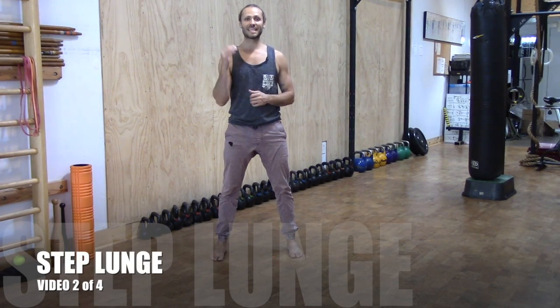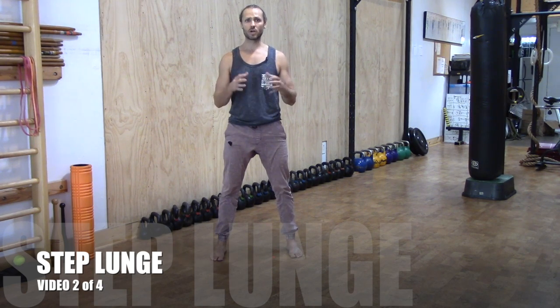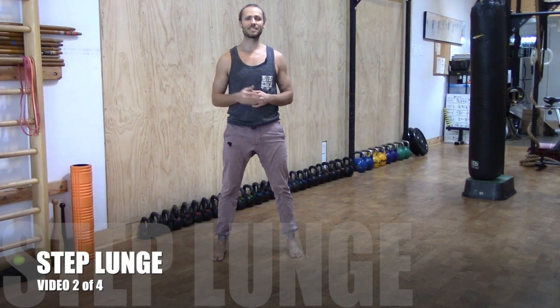Cody Story here once again. This is video number two for the lunging series. We're going to get started with the stepping lunge.